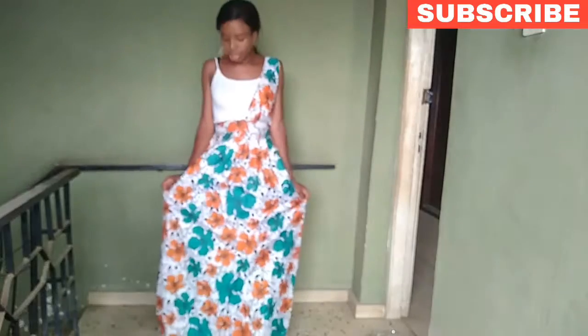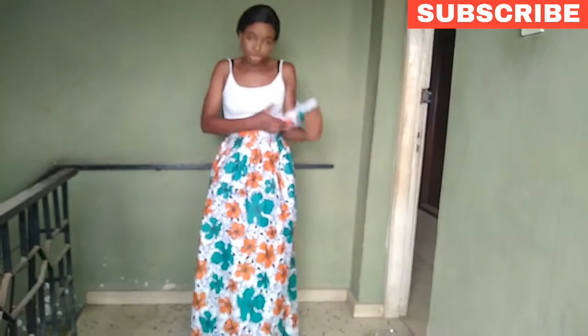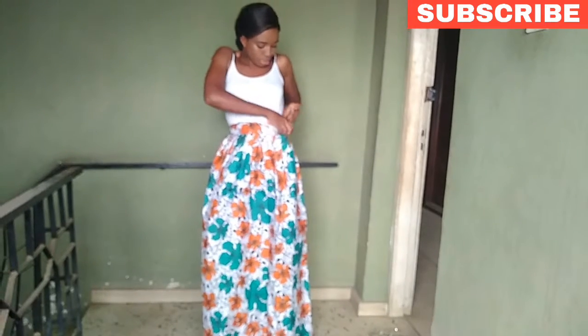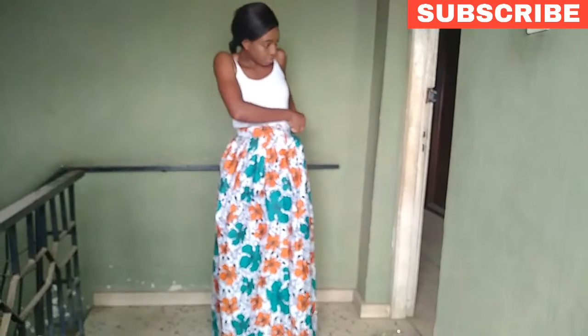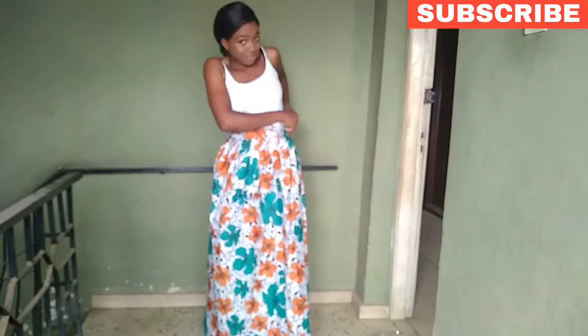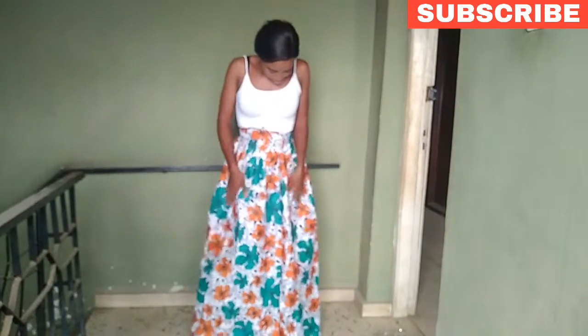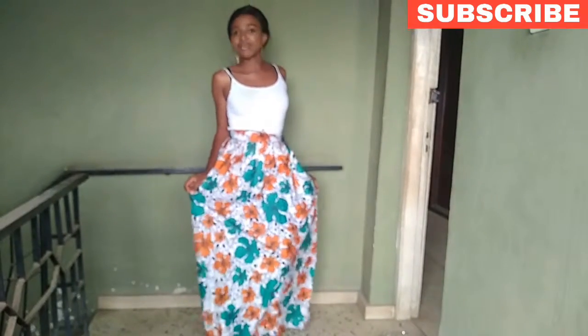And here we go. So then you can rock it like this, or better still you can rock it as a skirt totally — as a maxi skirt. And boom, it's a maxi skirt.